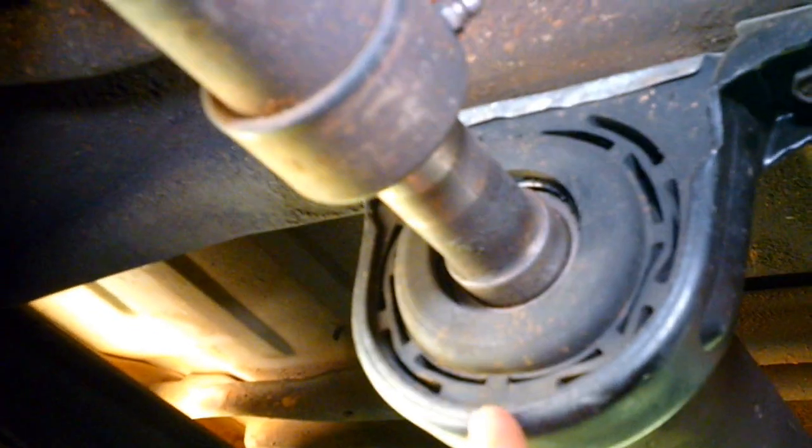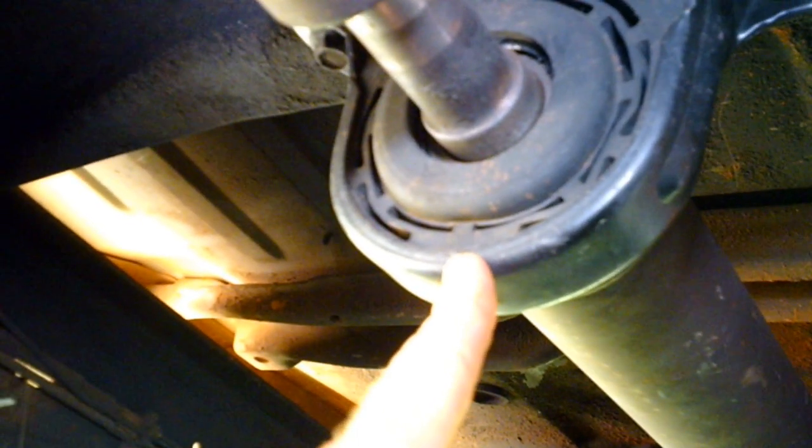Mechanic in it again today, boys. See this thing? It's no good. It's almost good, but no good.